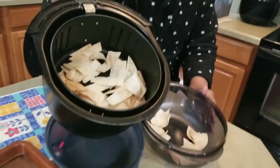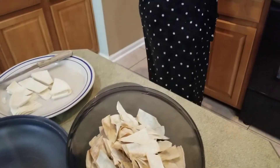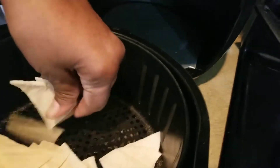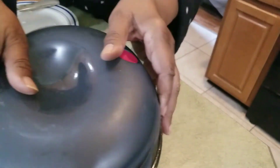Another thing we're meal prepping is these chips. We just like to keep these on hand and all it is is corn tortillas put in the air fryer - mommy's got it down to a science. Temperature is 400 degrees for about 10 minutes. She cuts up the corn tortillas and separates them nicely and evenly on the bottom of the air fryer. It's just a nice little way to keep something on hand when you want something crunchy.